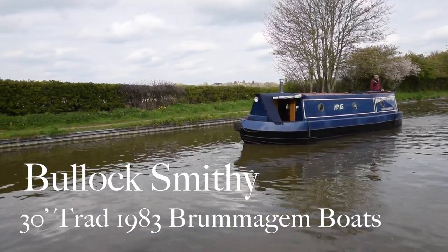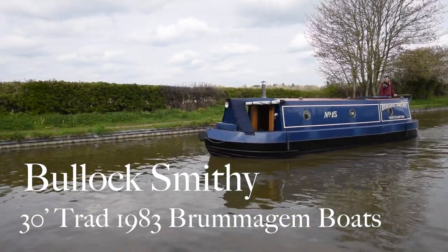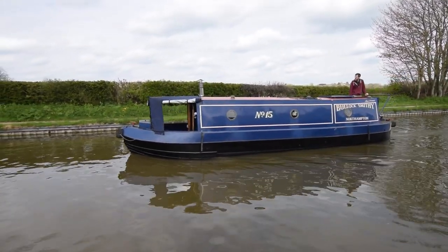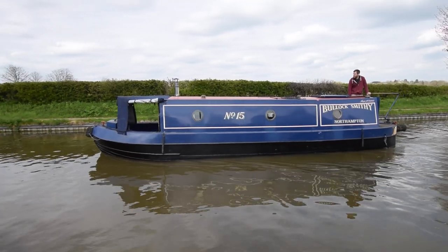This is Bullock Smithy — got to be careful how you say that. I think Bullock Smithy is a hill walk somewhere in the country, but that's as much as I know about it. Anyway, she's an absolutely charming little boat.